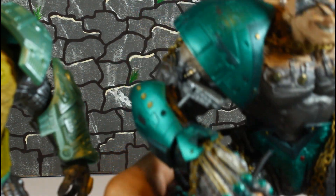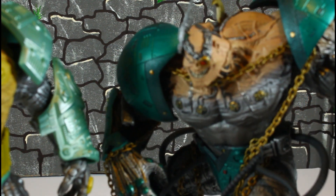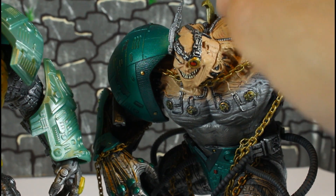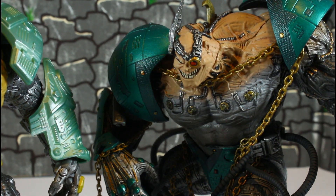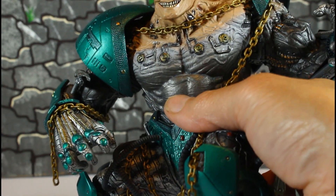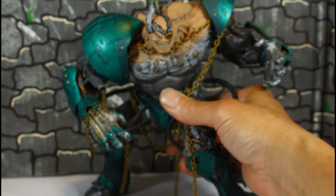Very disappointing, man. The older figure was ahead of its time because some of this stuff looks better than a lot of figures today. Just dope.